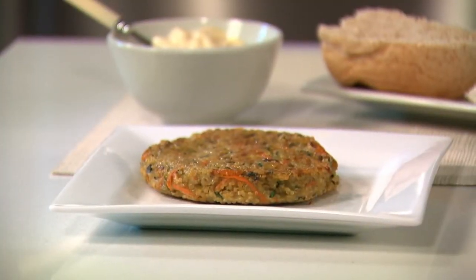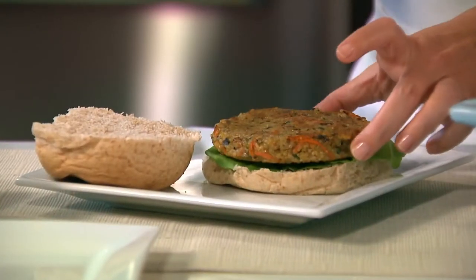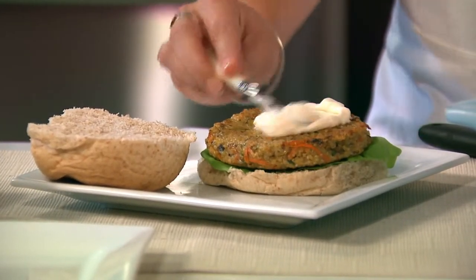I have a finished burger right here — doesn't it look great? Here's how I like to eat mine: just a bit of lettuce, a whole wheat bun, a schmear of mayonnaise, and we're good to go.